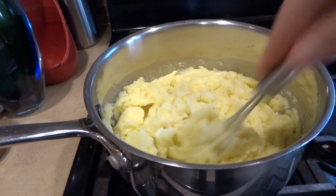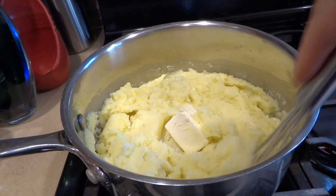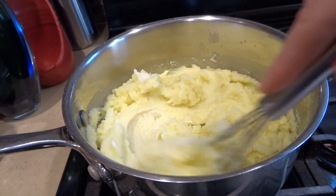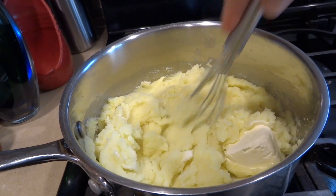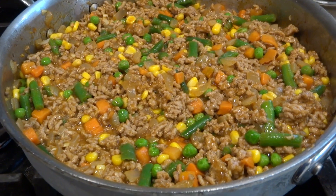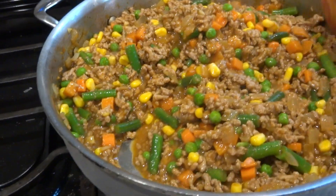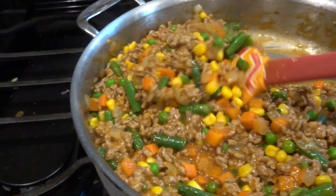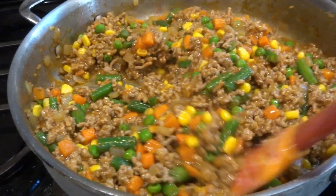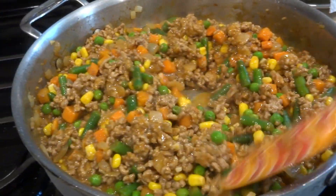I quickly made my mashed potatoes. I'm going to add two tablespoons of butter, let it melt, and mix it up. My filling is complete — I took the bay leaf out and it looks absolutely delicious. If you feel you need extra salt go ahead and add it; I did add another quarter teaspoon, but be careful because the mashed potatoes are salty too so you don't want to over-salt.